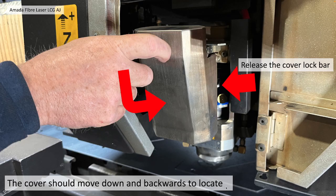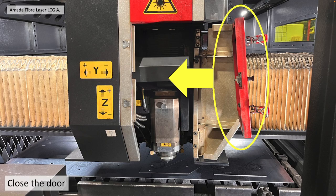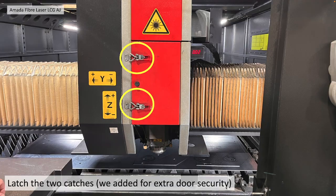You then need to push the cover back into position. This should move down and backwards once you've released the locking lever bar. Close the door. Latch the two catches we've added for extra door security and you should be back and running.